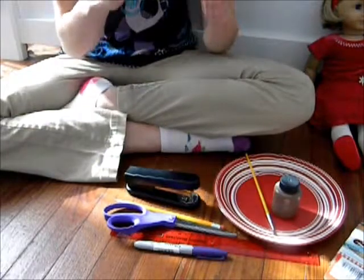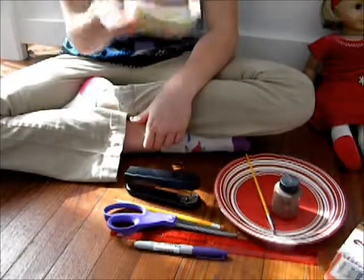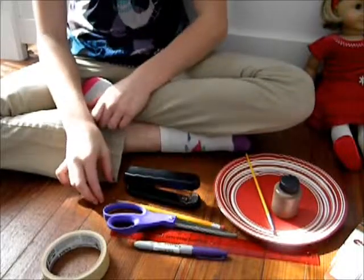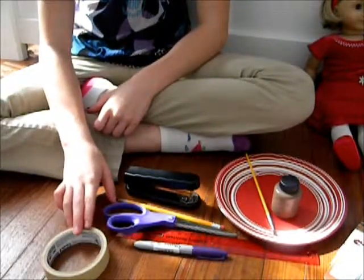The tape that I am using is some Scotch tape. You can use any kind of tape you want — this is just the tape that I have.